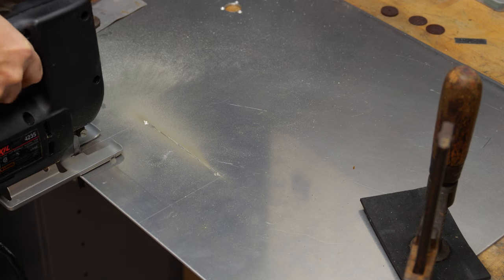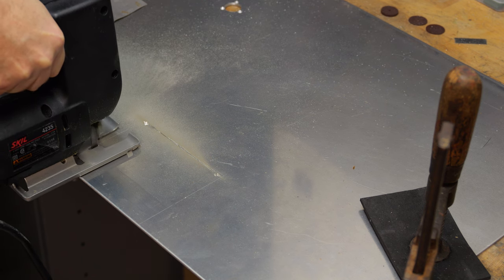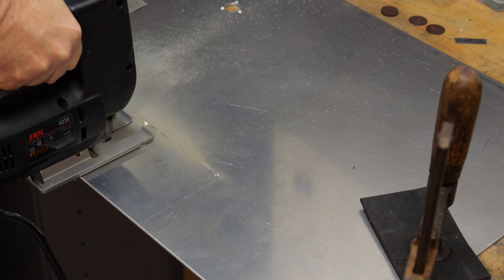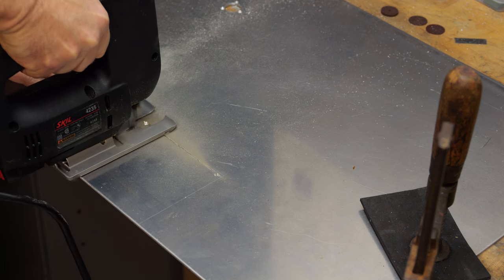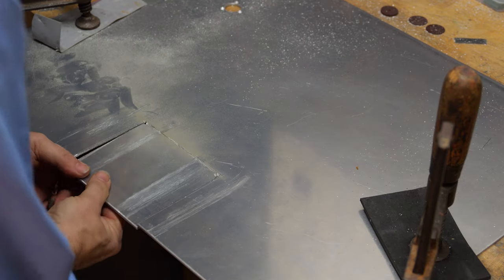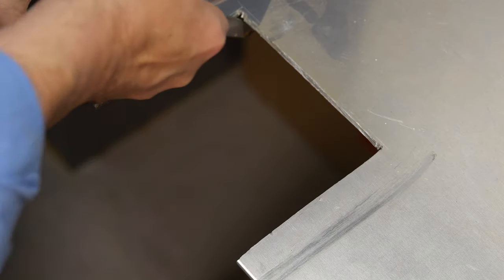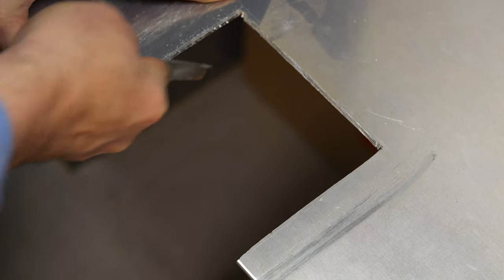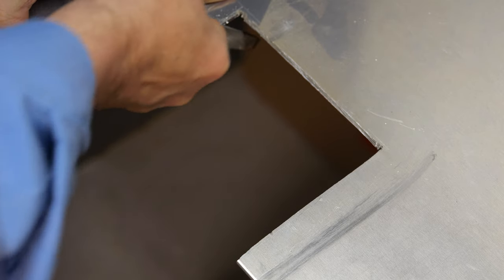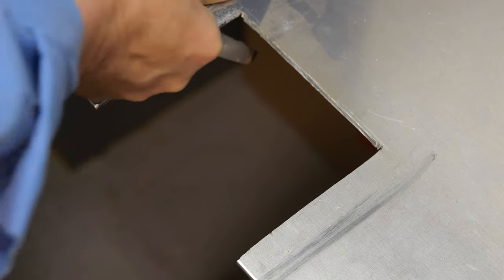So I drilled two holes in the corner of this square and used the jigsaw, which cut quite nicely through the 1/8 inch aluminum. At the top I'm not going to show it, but I scored it with a Dremel and a grinding wheel, and with that score I can pretty much break this piece out. Now I've got to clean everything up with a file, try to get these edges as straight as possible. Of course there are better ways of doing this but I don't really have the automated equipment, so it's back to the good old-fashioned ways. Fortunately aluminum is a very soft metal so it's pretty easy to file — everything's nice and straight.